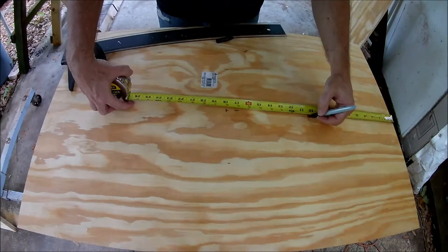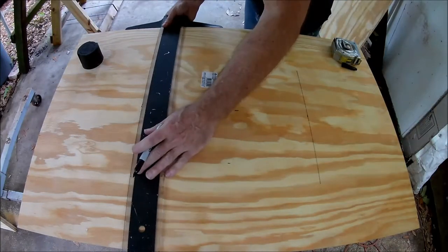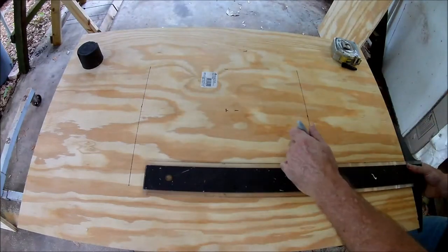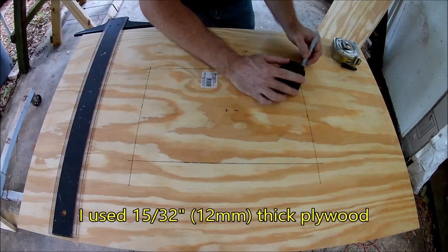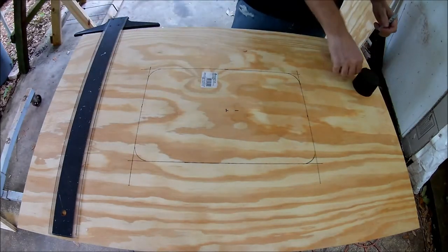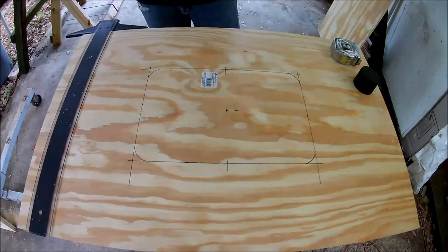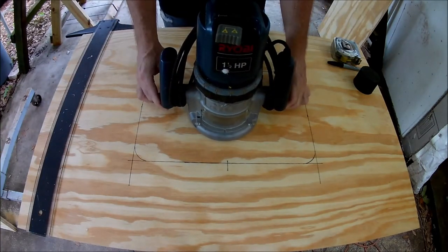I'm going to build another table top that can hold a router or a jigsaw. It'll have a removable panel in the middle so I can switch tools. I'll be using two sheets of plywood glued together. The hole in the top sheet will be larger than the hole in the bottom sheet, so the removable panel will have a lip to sit on. You could also use a thick sheet of plywood and cut a recess into it.